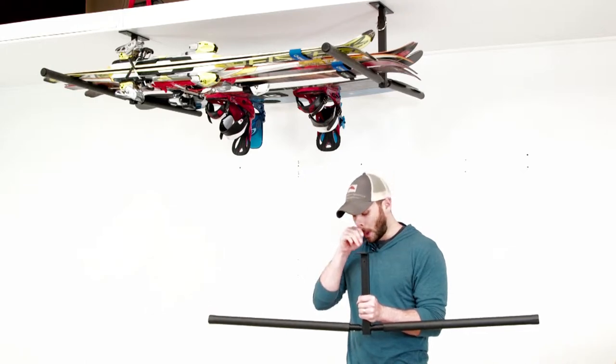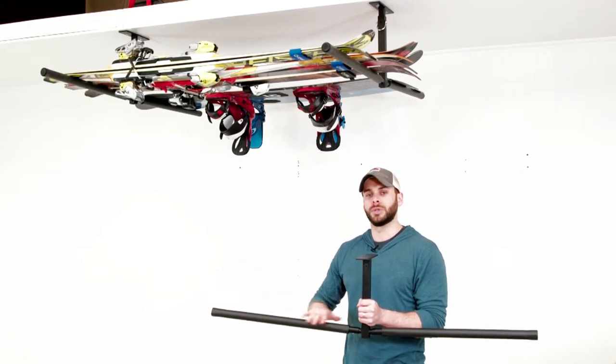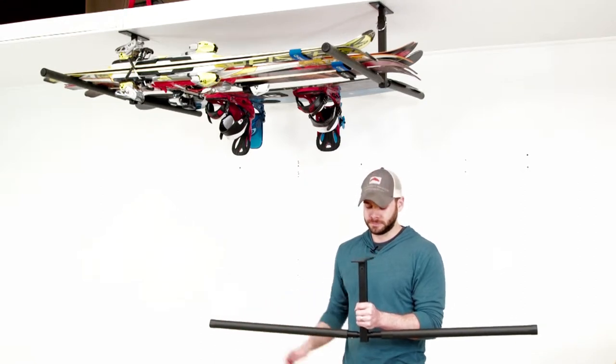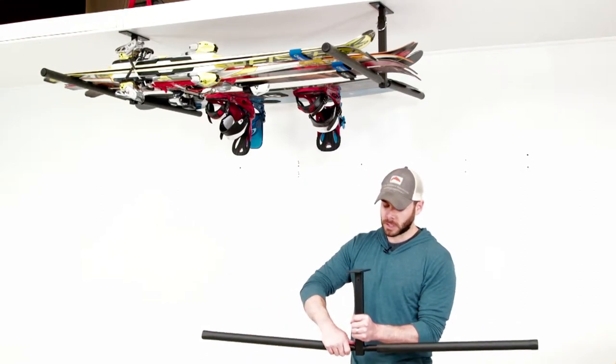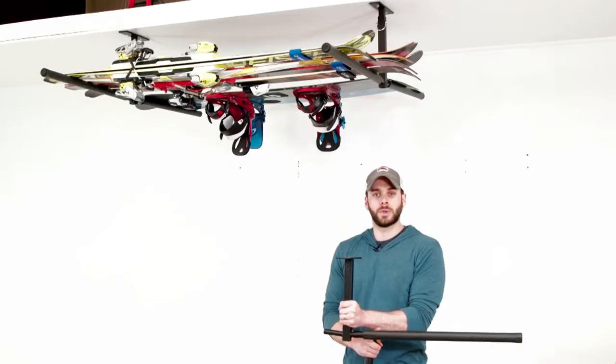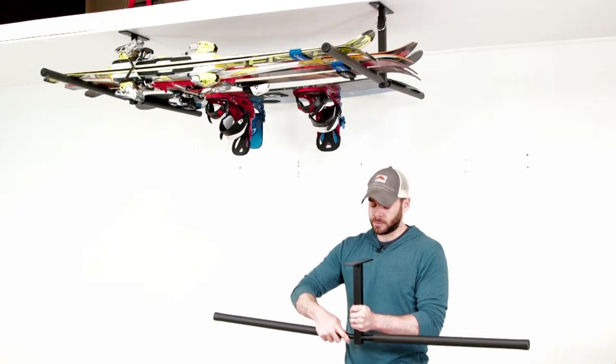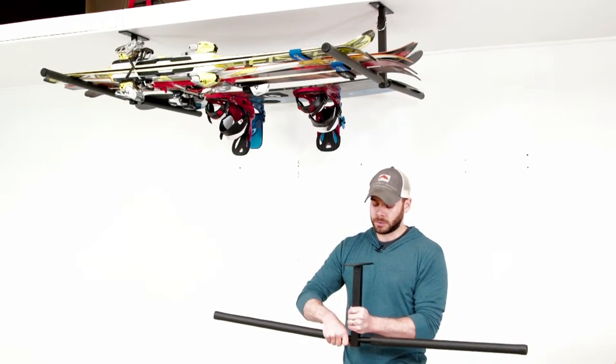Each side consists of dense foam padding to protect your gear and hold it sturdy in place. It measures 25 inches in length for a number of skis or doubled-up snowboards on either side. Each arm is even detachable with a simple locking pin, so you can use one side at a time, or with more winter gear, pop on the second arm for doubled-up storage.